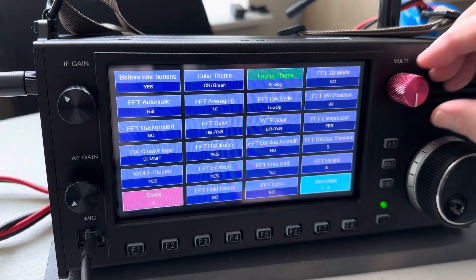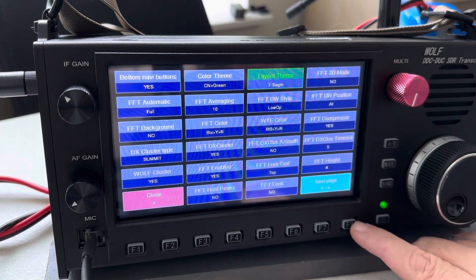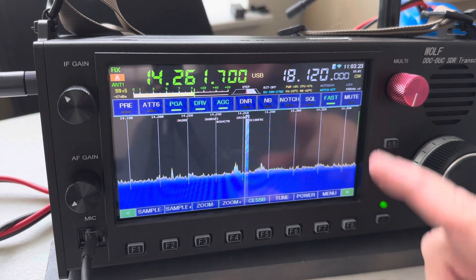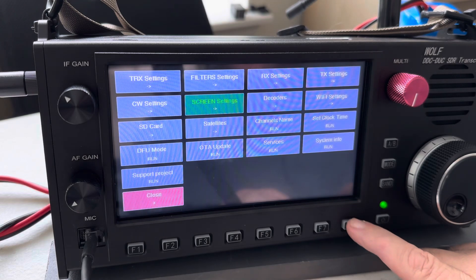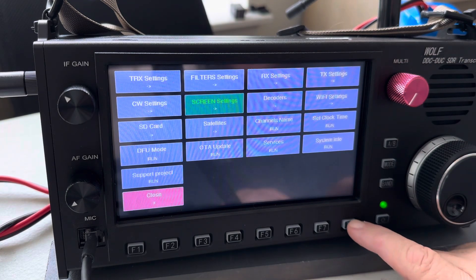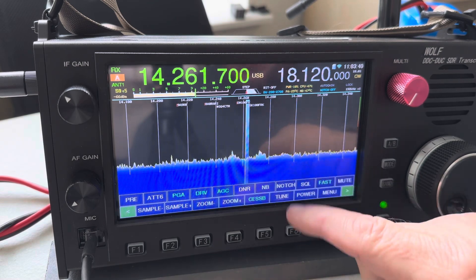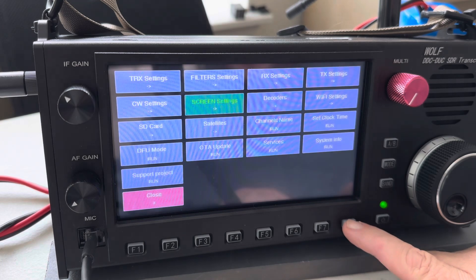Let me show you the other ones. There's one with segmented numbers up top. The classic theme is kind of like the first one we saw — it has the waterfall positioned lower down than the other ones.